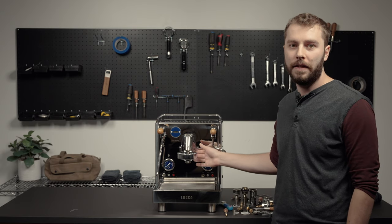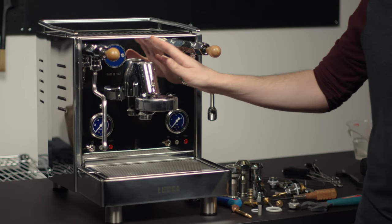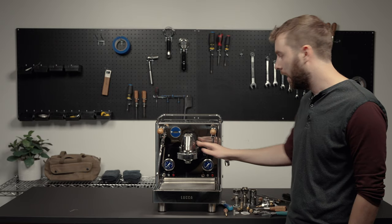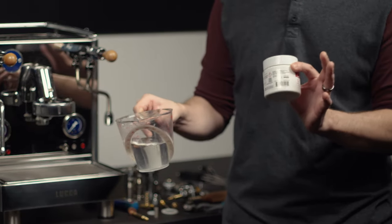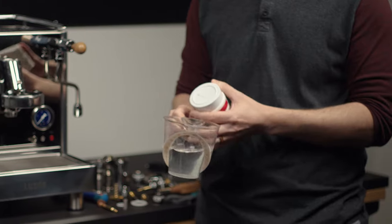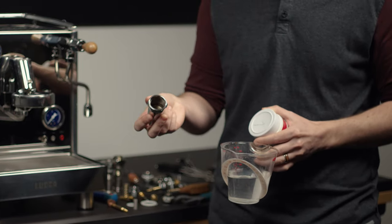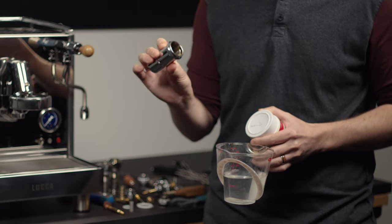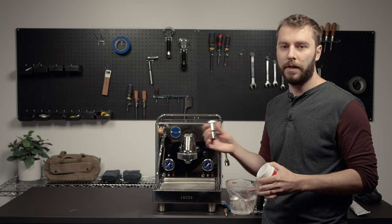Now that all the pieces of the E61 assembly we're replacing are removed, take some hot water and Cafiza and soak a lot of those components — they can get pretty grimy on the inside. Soak all the pieces and springs before putting it back together so everything is nice and clean.